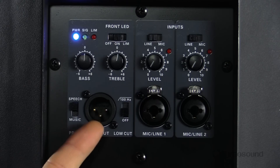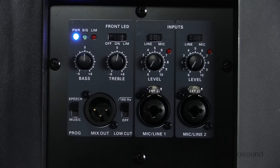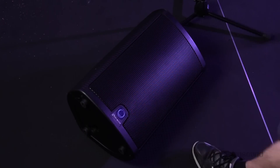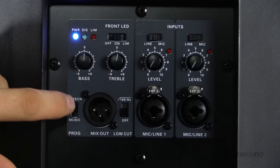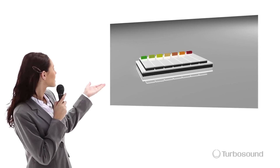On the output side you have a mix output XLR which sends both channels summed together post-EQ for easy integration with other powered speakers. We also have a low cut switch set at 100 Hz, making the speaker perfect for use as a stage monitor or for integration with a subwoofer. Right next to it is our speech and music switch — flipping it to speech applies specific DSP filters to make your speech more intelligible.